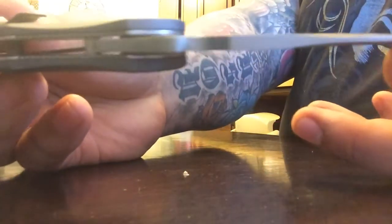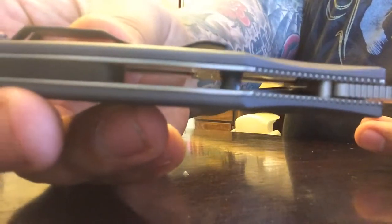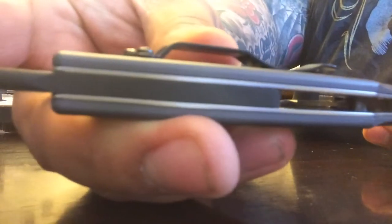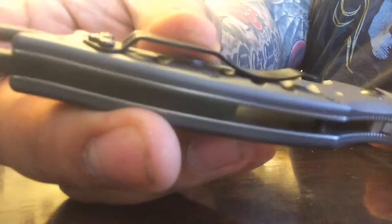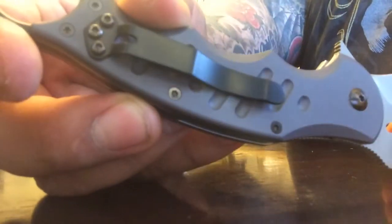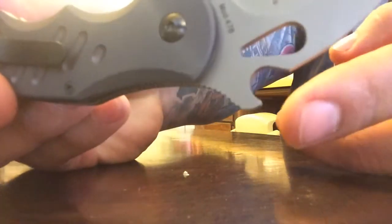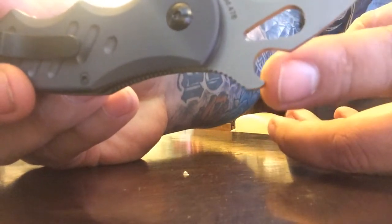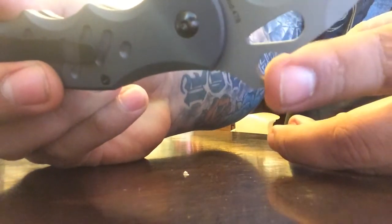It's a very sharp knife right out of the box. I was impressed — I've bought some very high-end knives that had very dull edges. It's got a built clip for right-hand carry. It's already been set up, and you can see it's got what they call the Emerson wave hook for rapid deployment, supposed to catch on the lip of your pant pocket.